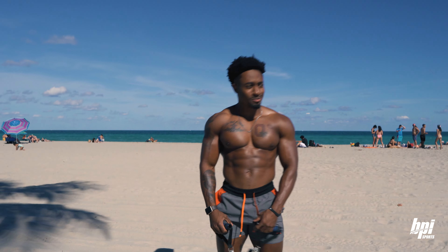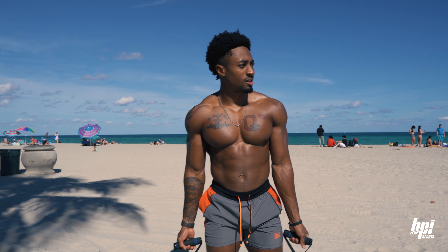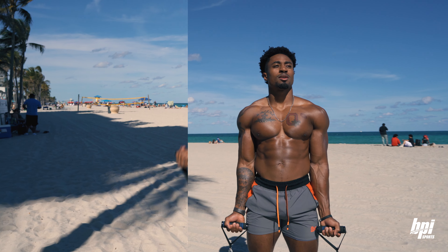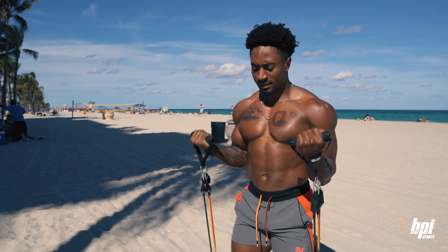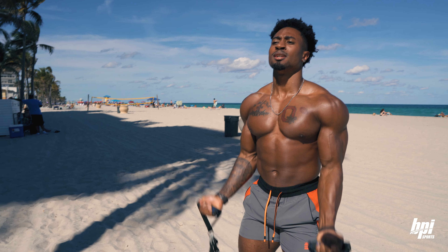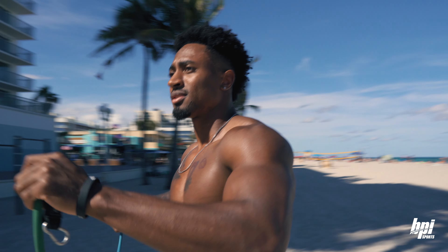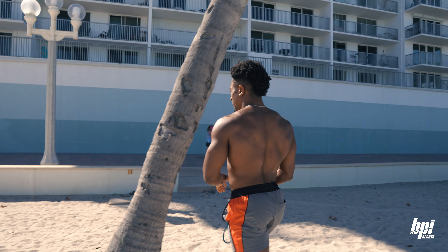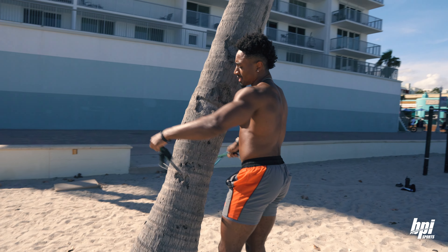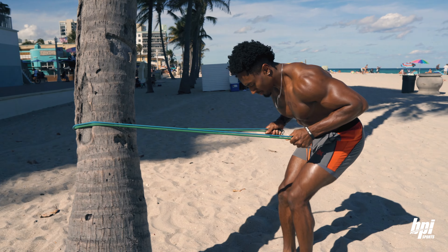We're gonna start this off the right way with some arm curls - curls for the girls, you remember that. Alright, just did the biceps. Now it's time to do the triceps. If you've got a person or object you can wrap the band around, use it. I've got an object so I'll wrap it around right here. Work some kickbacks.